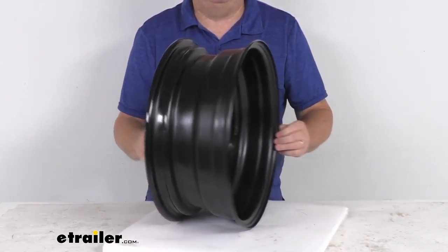This wheel uses beveled stud holes which help keep your wheels securely in place on the trailer hub, eliminating the need for constant re-tightening of your lug nuts.